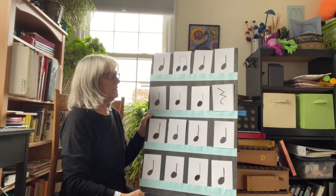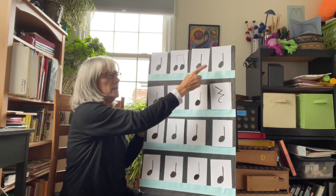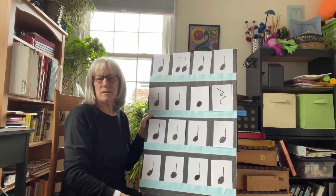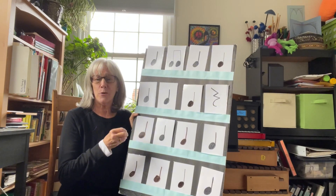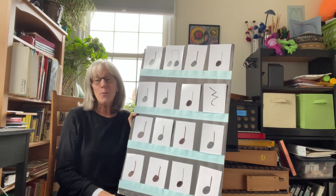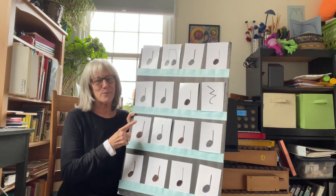Once we had it all done, we would go back, and as I tapped it, they would sing the words. Then we would go back and sing it with our rhythm syllables. This is such a worthy project — it costs almost no money and the benefits are huge. The instructions will be in the description below. Hope you get a chance to make this great no-tech, low-cost rhythm board.